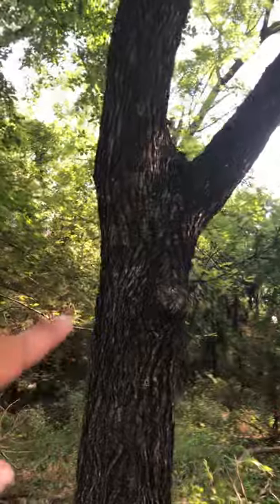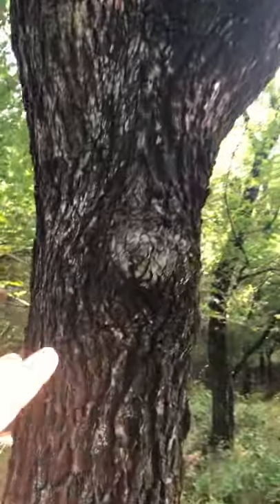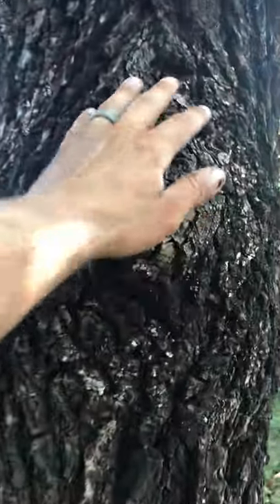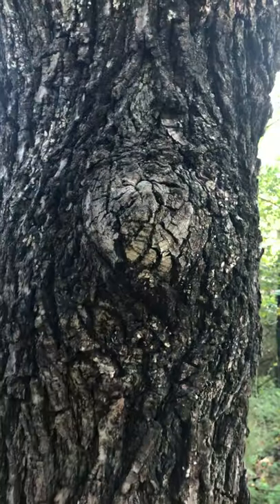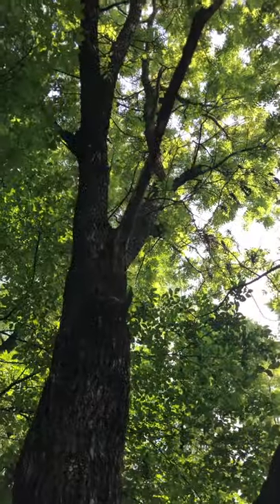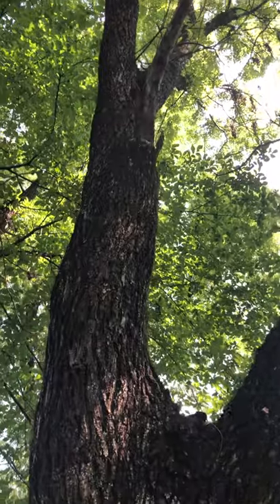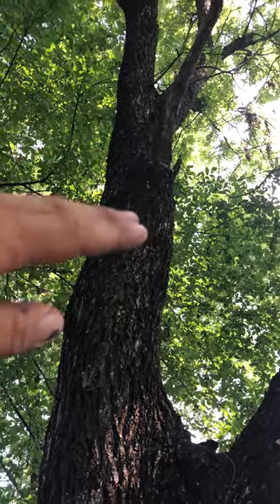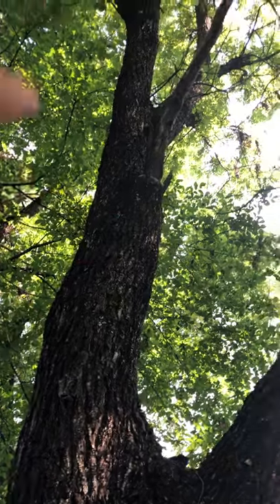This tree is a great example - at one point it dropped a limb, but it has that enzyme and it sealed itself up. That's what we want in a tree. Nice canopy growth all around. There were some dead limbs, so if this was my property that dead limb right in front of us would need to be cut off with a proper cut, sealed up, and the tree groomed. You see this vine too - that needs attention.